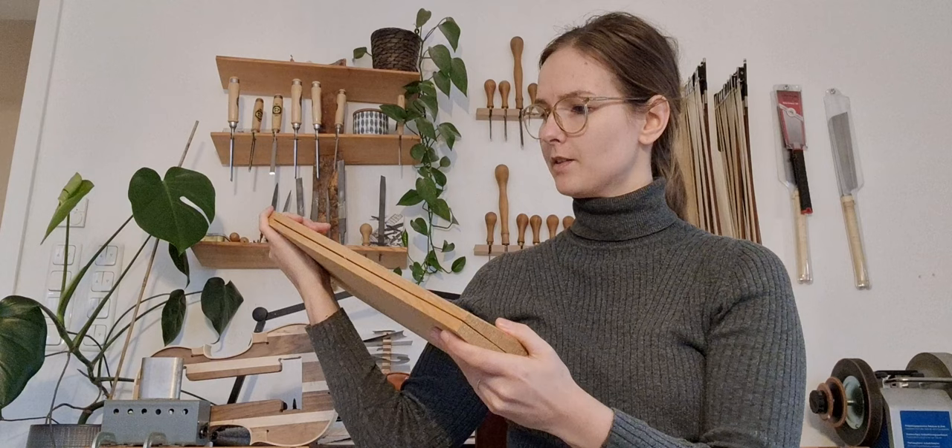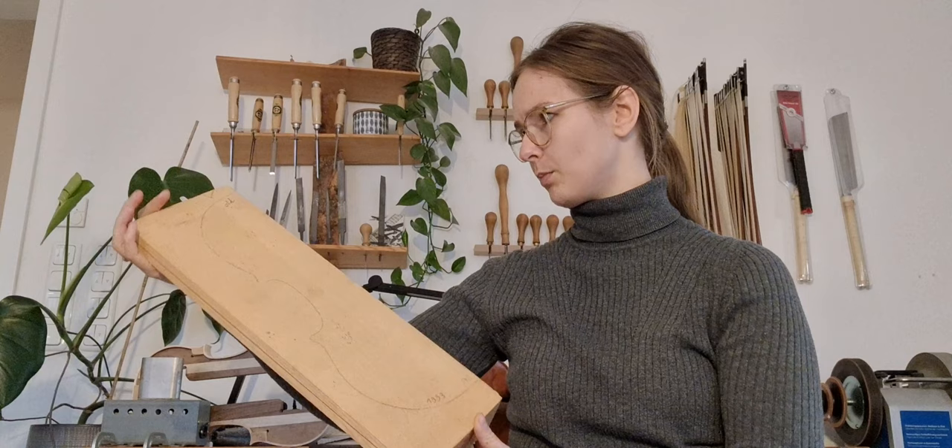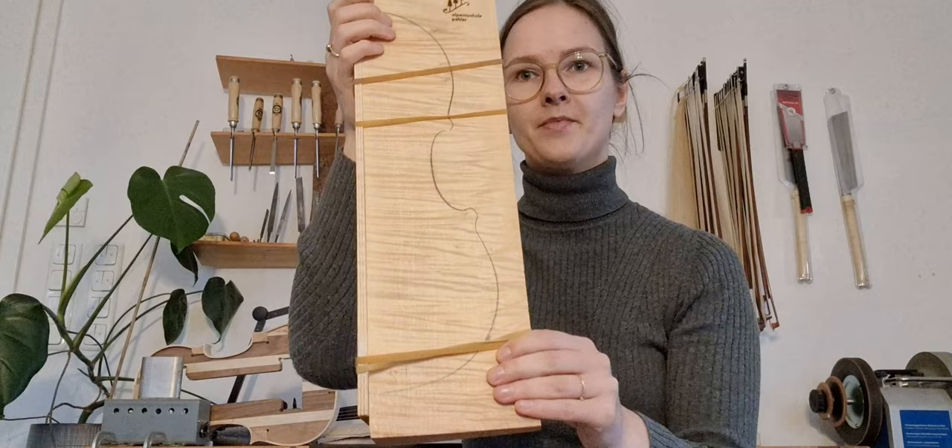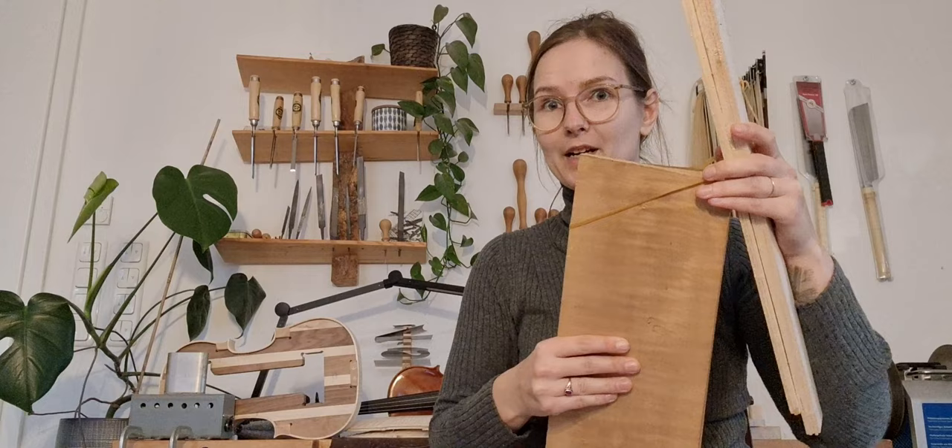I could also make a viola from it because it's quite big. Usually I'm a big fan of one-piece decks because I think they are always a highlight. But I count this as a two-piece back because the structure is quite uneven, a bit wavy, and it also has little bird eyes on it. I think it's really beautiful — don't judge a book by its cover.